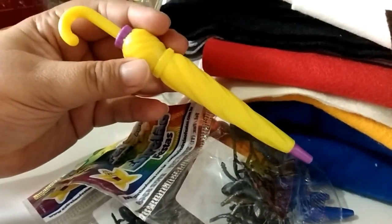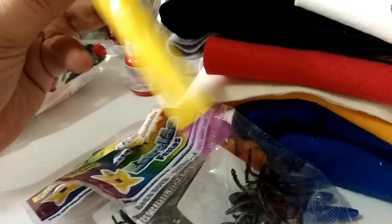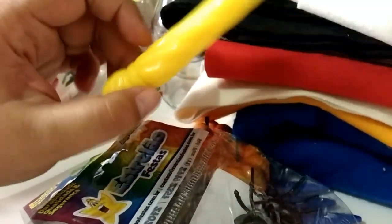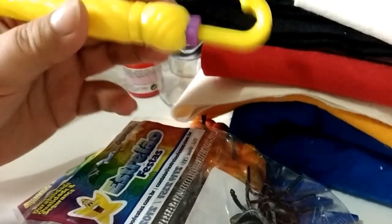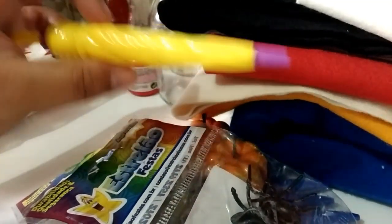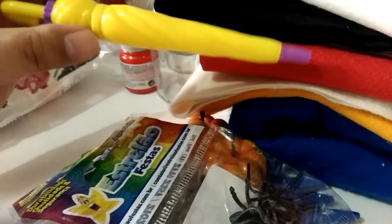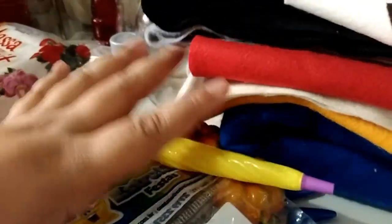Comprei também essa caneta guarda-chuva. Gente, isso aqui é maravilhoso. Eu achei por acaso e foi bem baratinho — custou R$2,50. Só tinha cores como laranja e amarelo, bem berrantes, então eu peguei nessa cor mesmo. Eu vou estar simbolizando a varinha do Hagrid, que é a varinha quebrada dele, transformada e colocada em um guarda-chuva. Achei bem interessante e eu vou ver no que se encaixa.